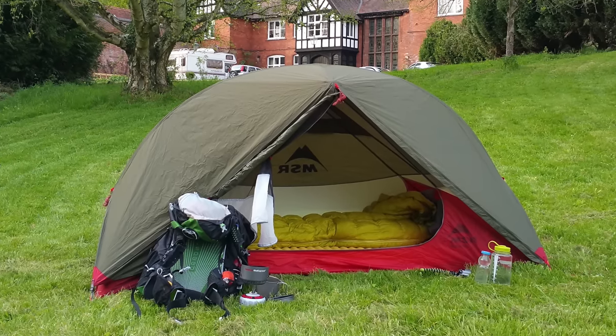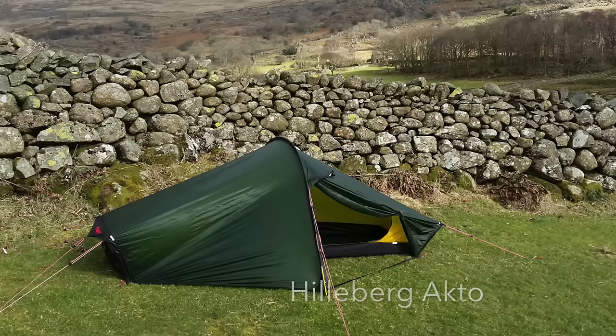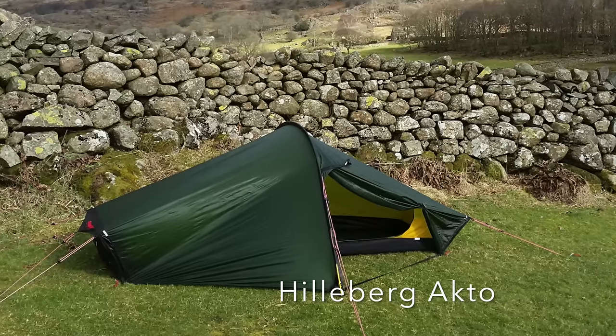It has room for one person to sleep and it is quite narrow. However, the biggest benefit, I think, of this tent is that the pole runs along the tent rather than across the tent. And what this means, in comparison to something like an Acto or a Terra Nova Laser Competition or any kind of tunnel tent, is that you have an amazing amount of headroom.